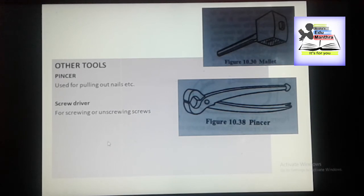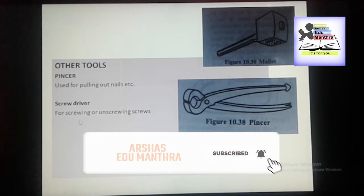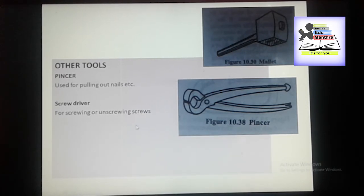We also have a screwdriver. Screwdrivers are used for screwing or unscrewing screws used in woodwork. Almost we have completed some of the carpentry tools. In addition, the grinding angle for chisel is 25 degrees and the sharpening angle for chisel is 35 degrees.